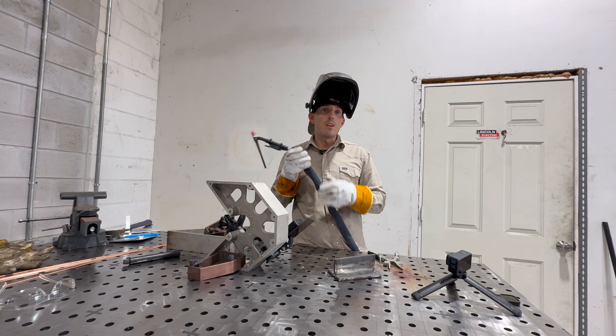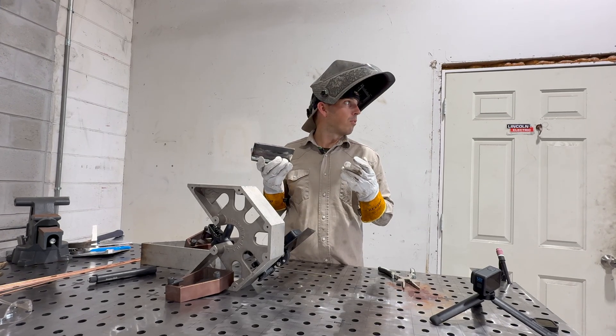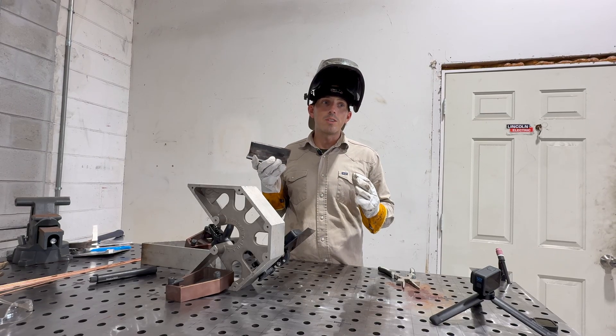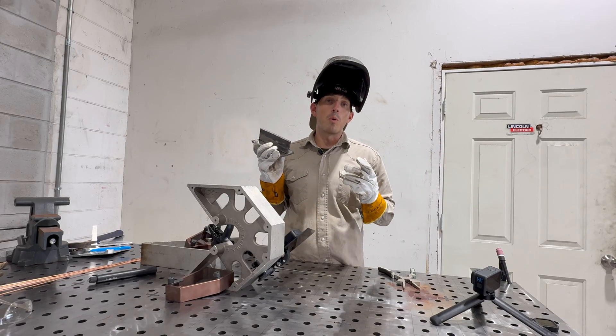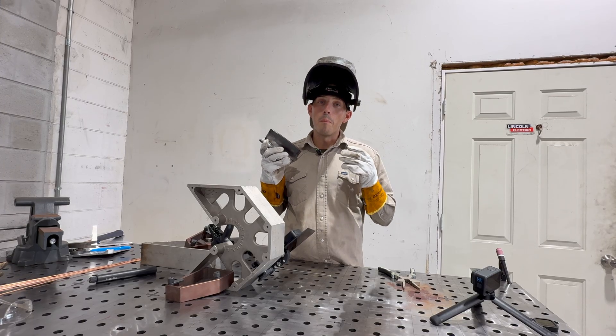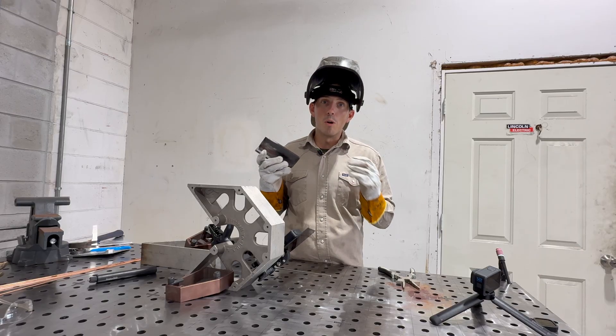The key to success with these is just don't overcomplicate it. A lot of beginner welders want to do everything in one pass. They have no patience and they just want to come out of the gates weaving wide, and that's not the proper way to do things. So whenever you're doing multiple pass welding — emphasis on multiple passes.